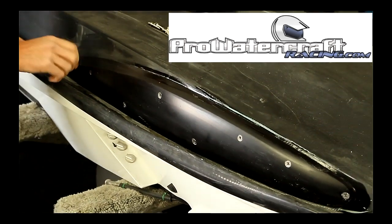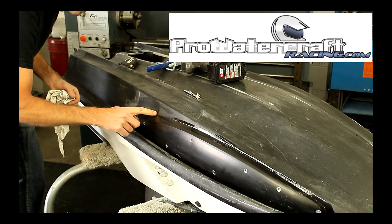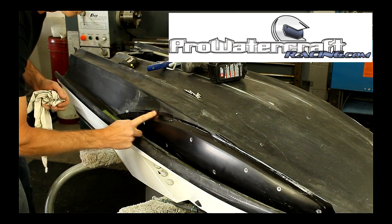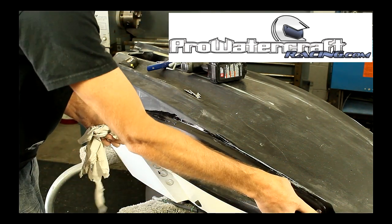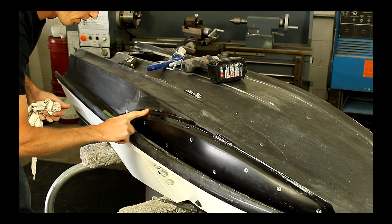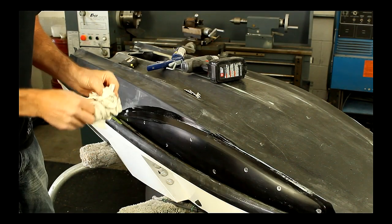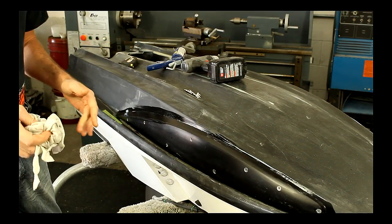Now, if you didn't get any silicone to squeeze out, you might have to slightly wipe the surface and maybe add a little bit in there. But with the screws and the amount of silicone you put on, it should be more than enough to keep the sponsons from coming off, breaking off, or cracking. Once you go through and detail the silicone around the sponson, you're pretty much ready to go to the other side.